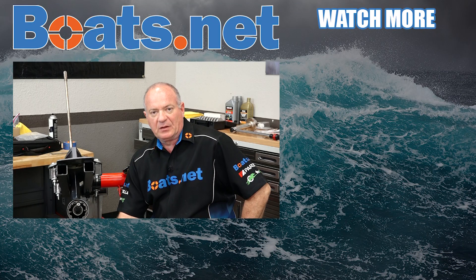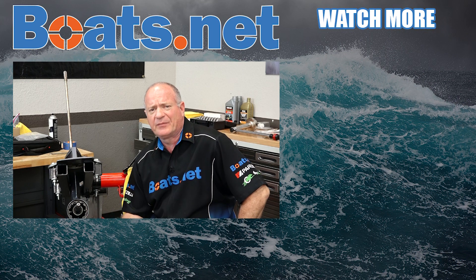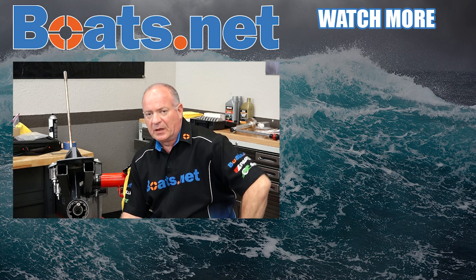We just want to say thank you for shopping here with us at Boats.net. And if you like what you see, why don't you go ahead and hit that subscribe button — that way you can keep up with whatever I'm working on next. Once again, we just want to say thank you and we will see you in the next video. Y'all have a great day.